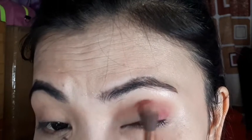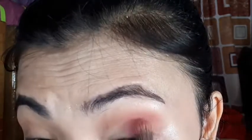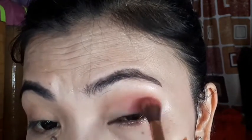And then saka ako siya i-blend ng yung blending brush ko para maayos yung blending. Inuumpisahan ko sa my Arthur — dyan banda — and then saka ko siya i-blend pa loob.